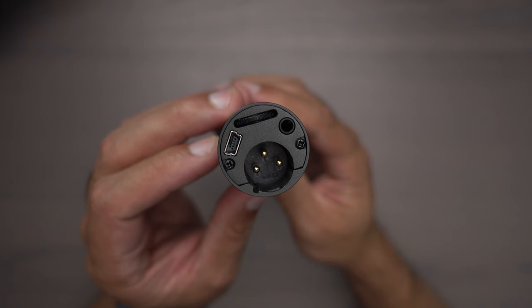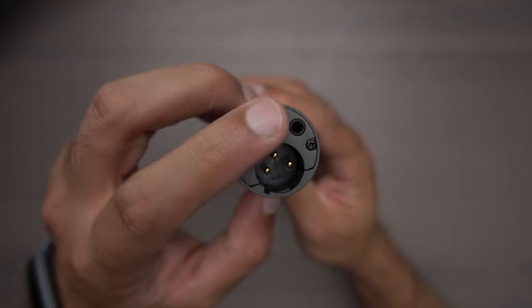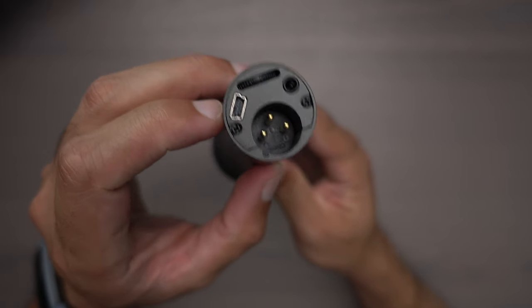Just to give you an example, here's without any lights on in the room — it's nighttime, and I can use this as a flashlight in my room right now. Looking at the bottom of the microphone, we have the XLR output, USB, headphone jack, and volume button.